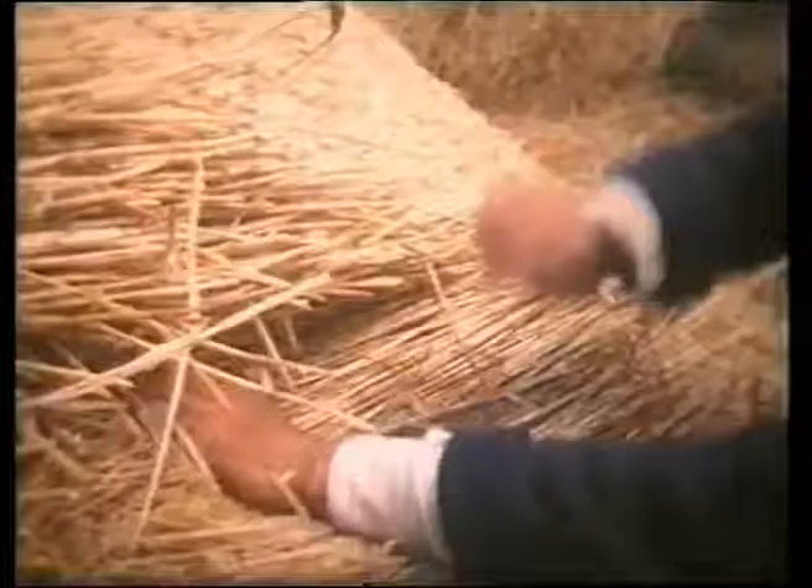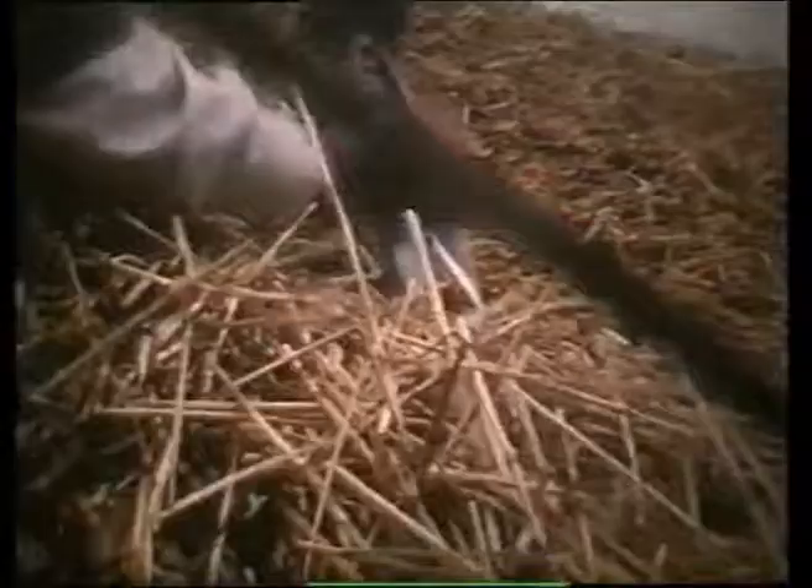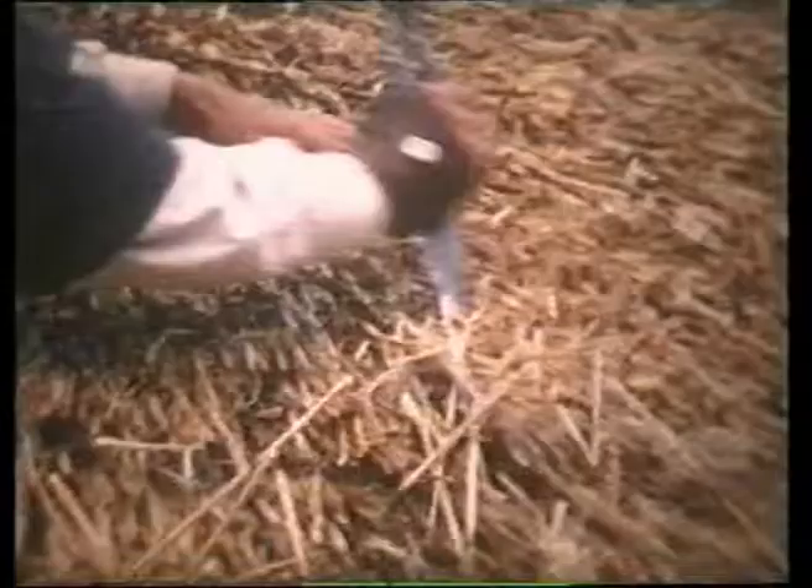The last yelms of the course are laid and pegged, with the final yelm standing proud until work on the other side begins. The ridge runners can clearly be seen. Working from right to left, each stulch is trimmed and finished before progressing to the next. Skill and experience is required to blend the stulches together to give a neat finish.